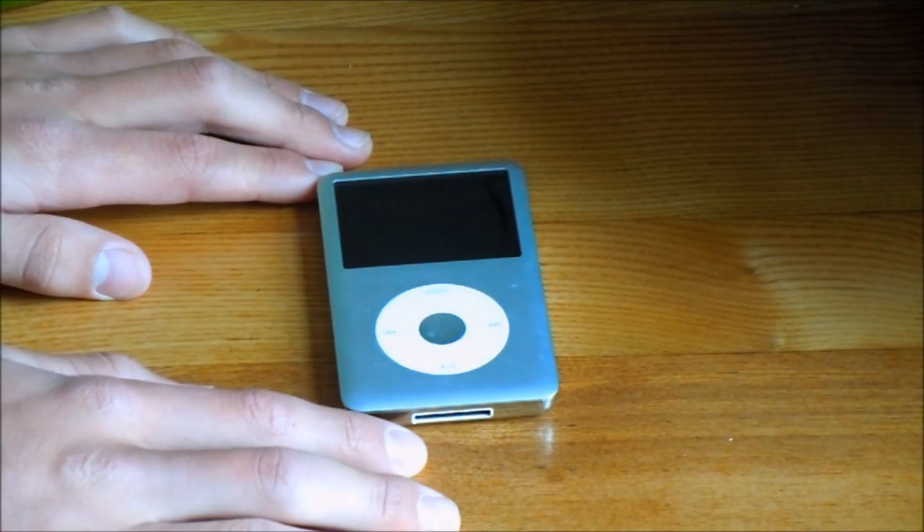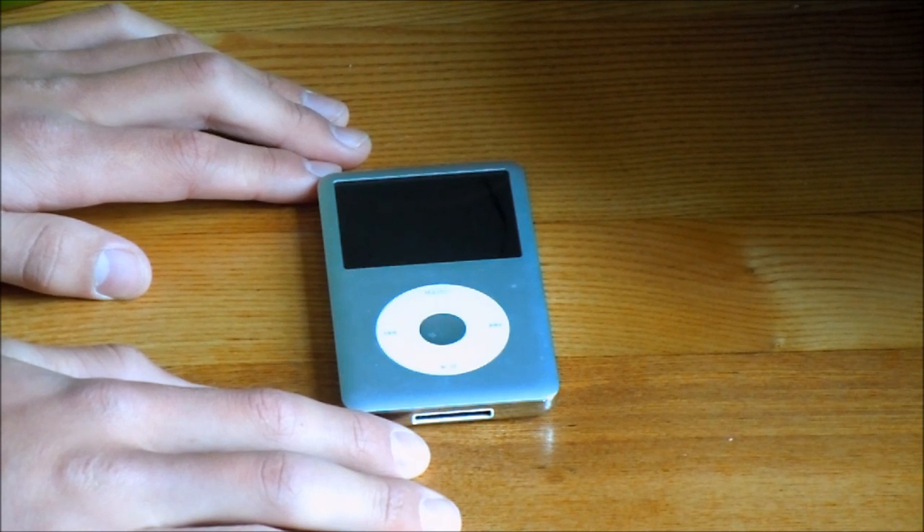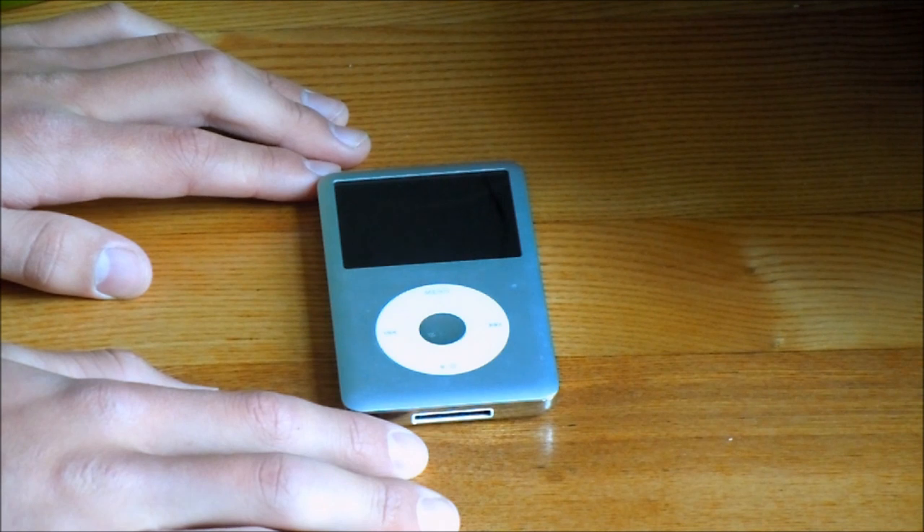So that's the iPod basics, but how do you get music on it? That has to be done through the program called iTunes, which is free on the Apple website, which can be accessed by the link in the description.